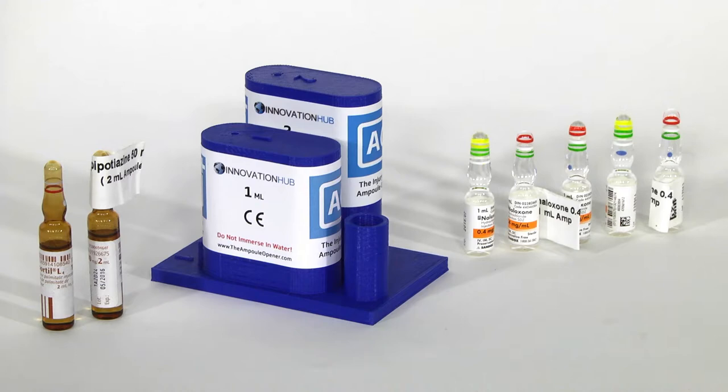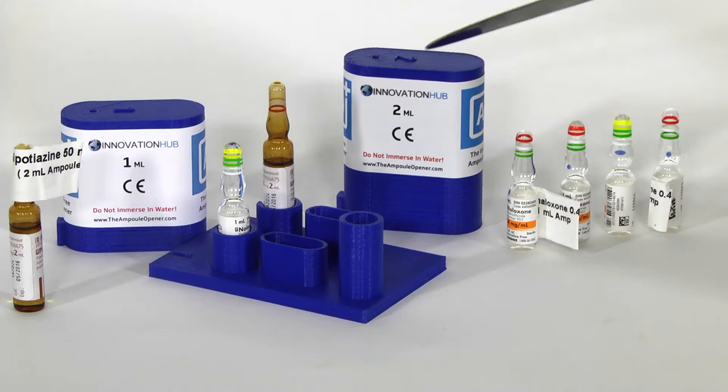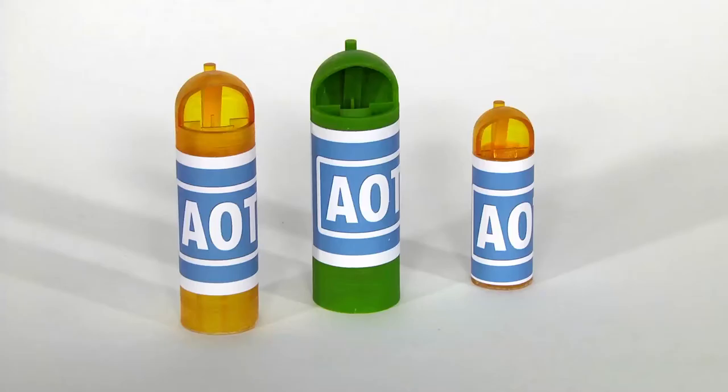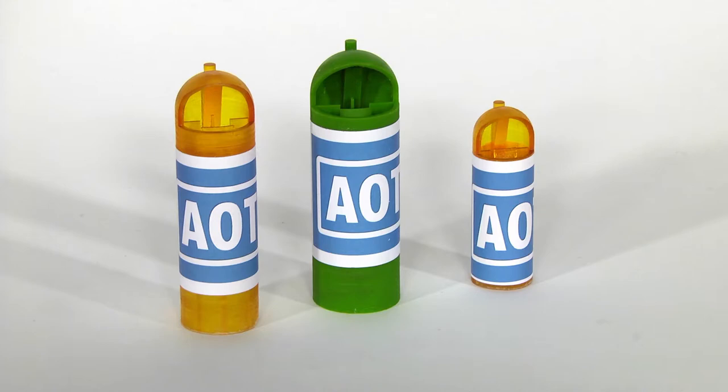This is designed to open a range of up to 6 1mm ampules and 2 2mm ampules, with the same base widths but varying heights of up to 10mm in height variations. Here are some examples of AOT models. AOT is like our original AO design that we now can custom make to suit any type of ampule.